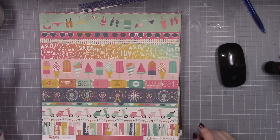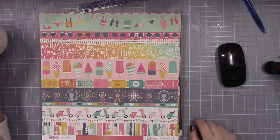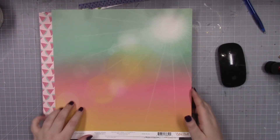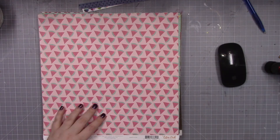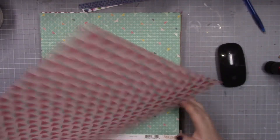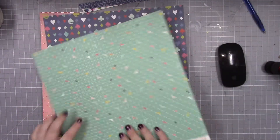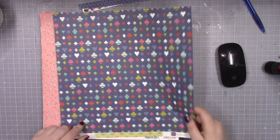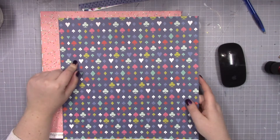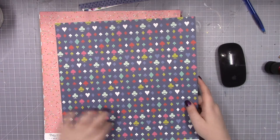It probably would have been better to decide what pictures I want to scrapbook first, but I think I'm just going to pull out some generic papers. This is probably one of my favorite sheets of paper — I've used it a lot. This is from a kit that I had. I recently have been redoing my scrapbook room. I'm going to pull this paper out because I have pictures of us playing cards and board games and stuff, and I'll print those and scrapbook them.